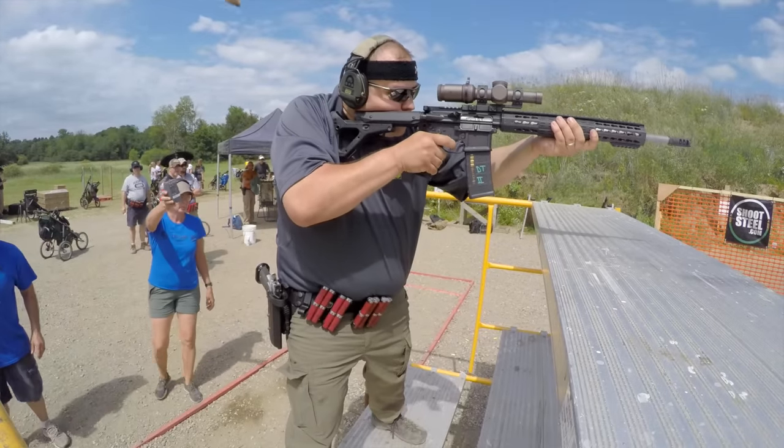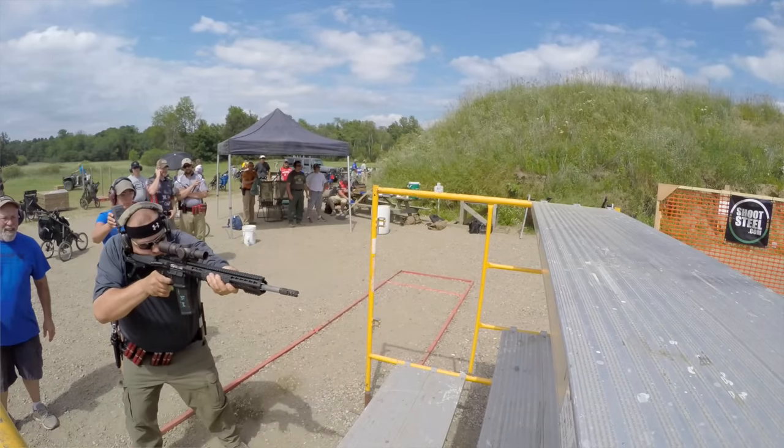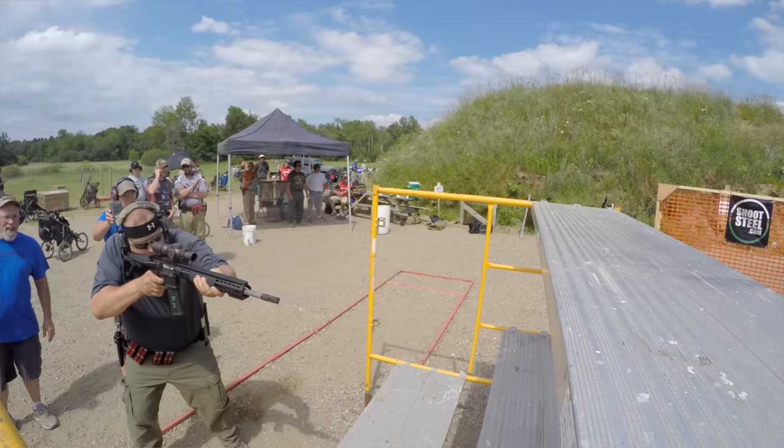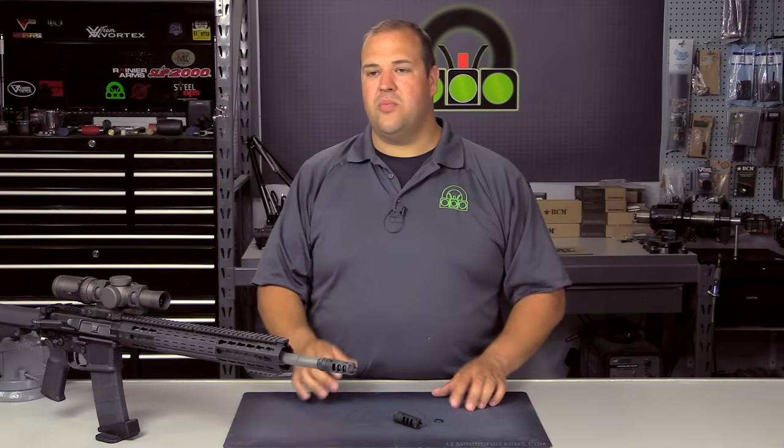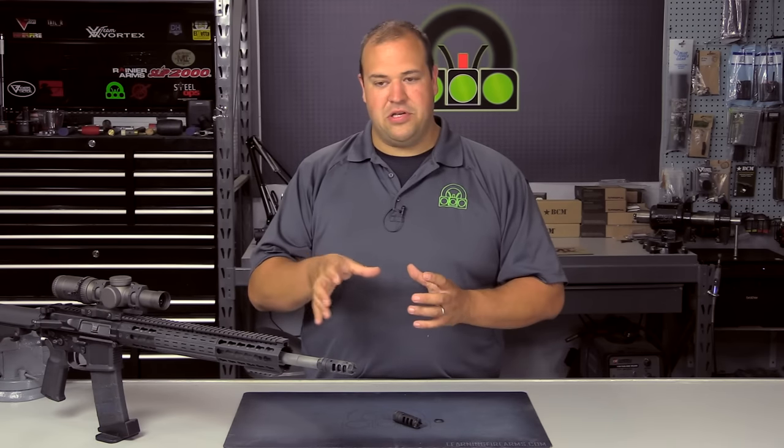The bottom line up front is this is a really good compensator. Keep in mind it is a compensator — it has a lot of ports. It has some percussion, some blast if you will. It's not as obnoxious as some of the other products on the market, but it's definitely geared towards the competition market for maximum effectiveness.